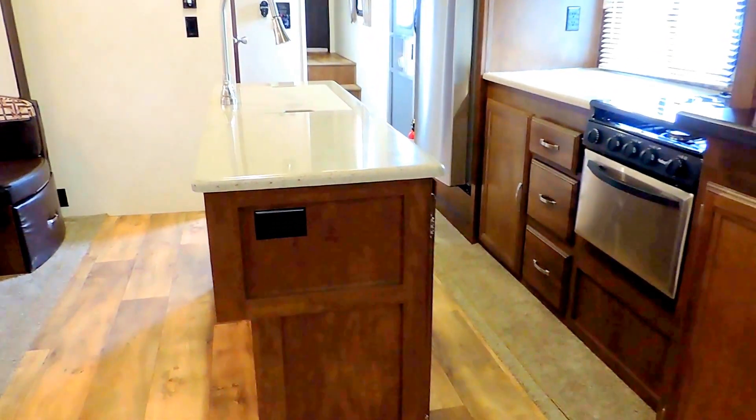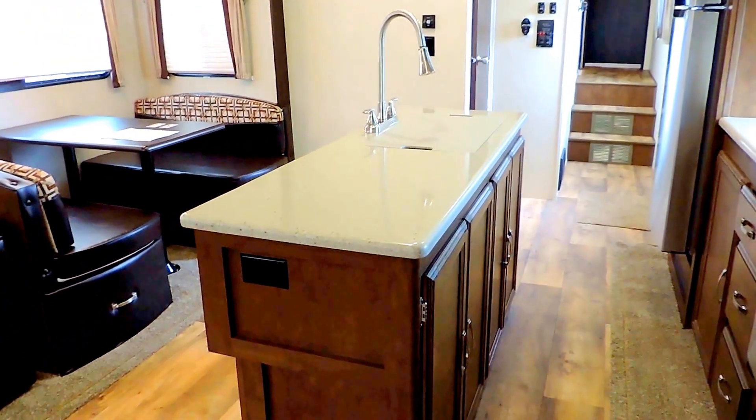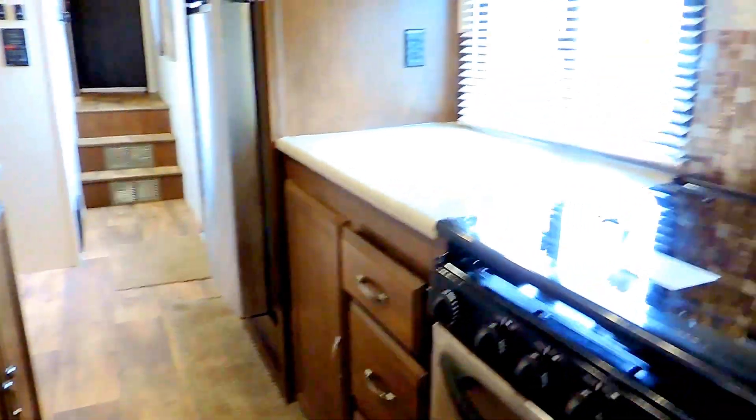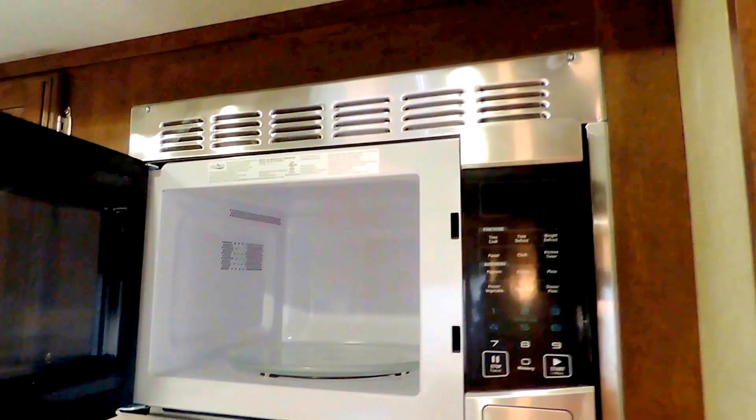There's a beautiful island sink right outside of your kitchen slide, with nice long counter space on both sides. It's got a recessed three-burner stove with a glass cover, so when you're not using it you have extra counter space. There's a gas oven down below and an overhead microwave. All stainless steel appliances in the kitchen — that's how we ordered this unit.